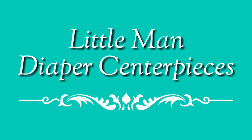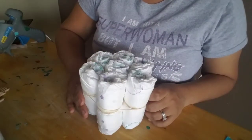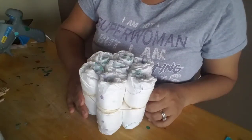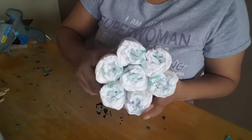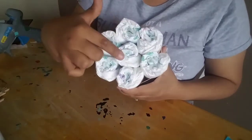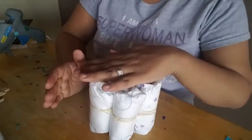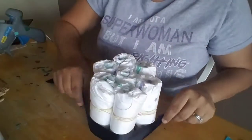Hi guys, today we're going to make little man diaper centerpieces, or mustache-themed diaper centerpieces. First thing we're going to do is roll up the size three diapers. We're going to roll up seven per centerpiece, and I'll put a link down below in the description to show another video where I show you how to roll them up.